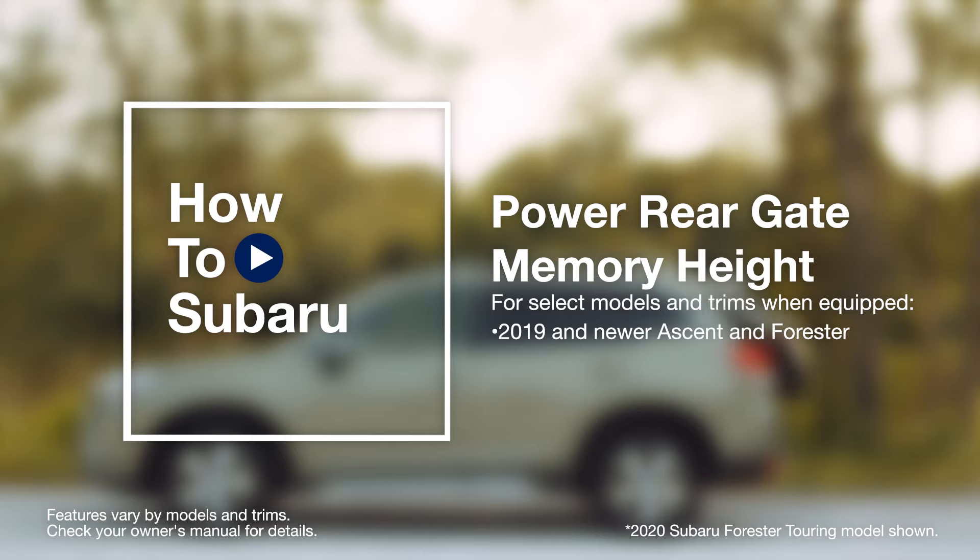Programming the memory height of your power rear gate on your Subaru is a convenient feature if you park anywhere with low clearance or want to always keep the rear gate within reach.